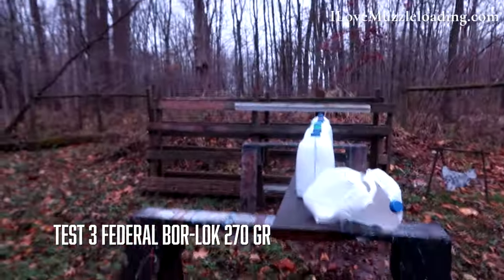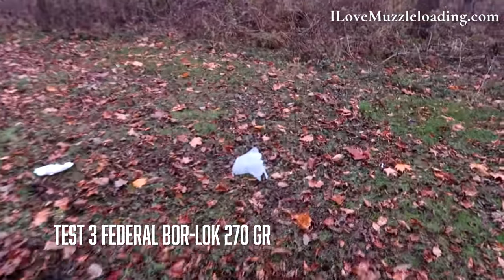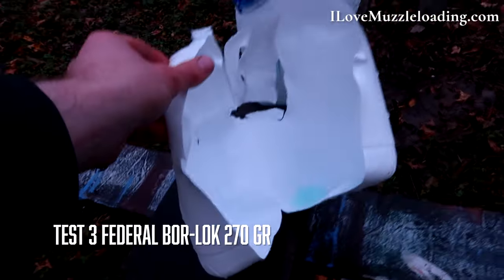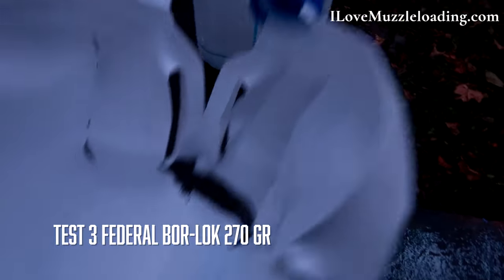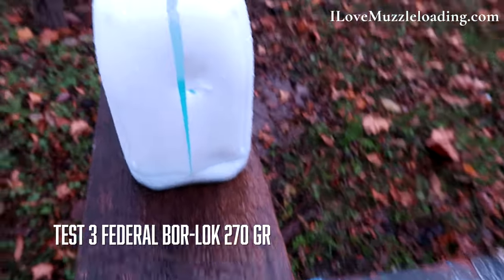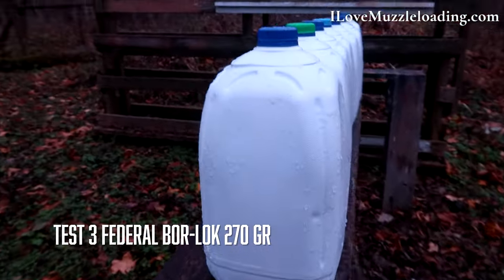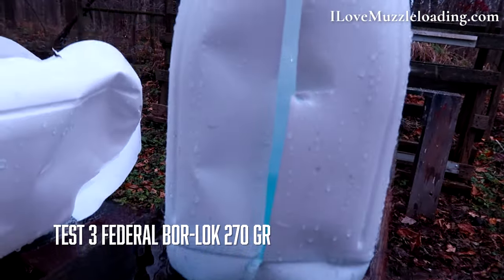Coming up to the range, you can see our first clear plastic jug has just been eviscerated — the other half is beyond our camera station. Our second jug has just been split stem to stern; the cap is still on that one, which is kind of funny. I think just a center shot right through the center of mass on that second jug. This is our third jug of penetration, and there's our bullet in there. The fourth jug is clean.